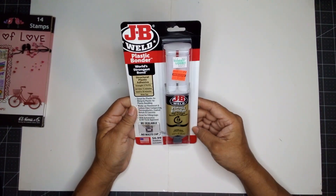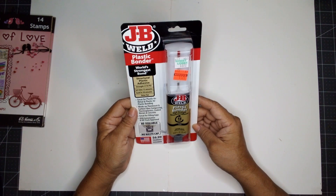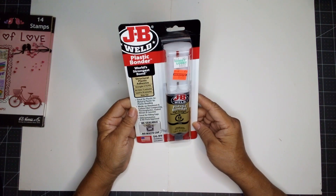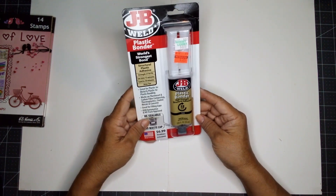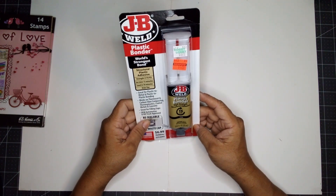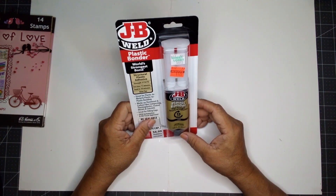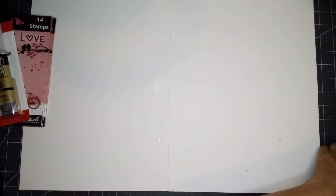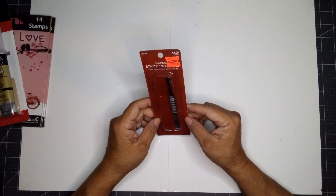I also found this — it's a plastic binder by J.B. Weld. Structural plastic adhesive. It was regular price $6.99, and I paid $1.74. You never know — I need to put some plastic pieces back together. It's something my regular glue doesn't do.